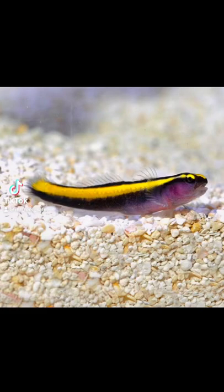The Yellow Line Goby is a goby in the family Gobiidae. It can grow to a maximum length of approximately 2 inches. Its home range is in the reefs and shallow waters of Brazil.